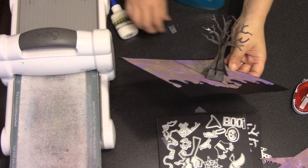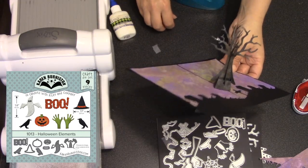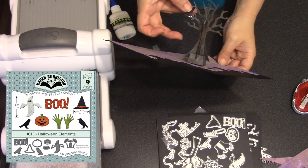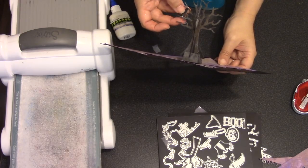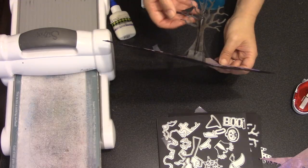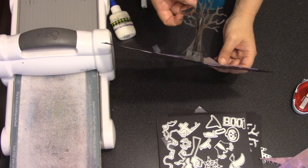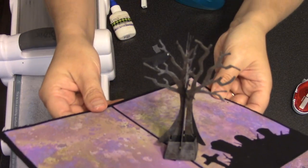Since I was going for a raven theme, I chose the black birds from the Halloween elements die set, cut out of the remaining black background pieces, and just glued those into the tree. I do need to watch the location of the birds — if they're too high, they'll stick up out of the card when it's closed. So I add a bird to the tree and then quickly test it.